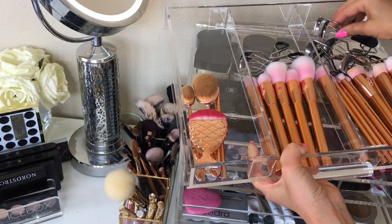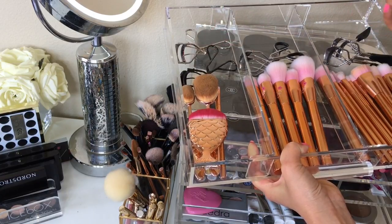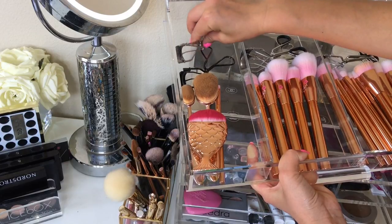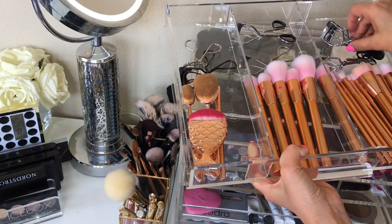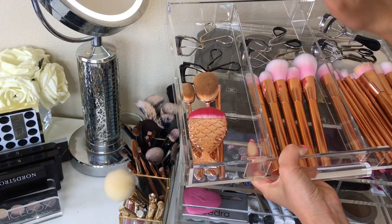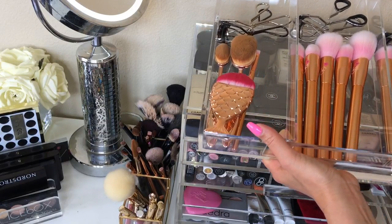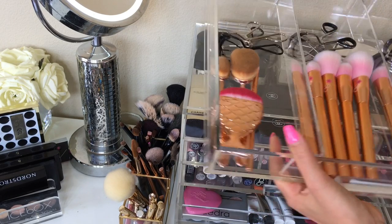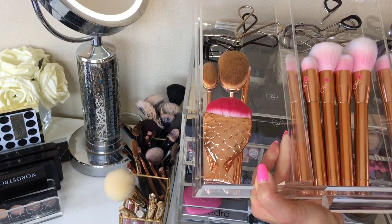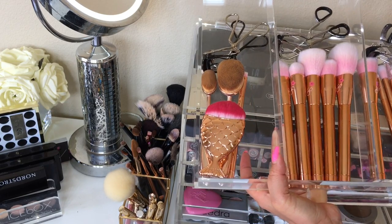I like to put the eyelash curlers I normally use on the side where I sit — that's the Shu Uemura, which was given to me by Kelly Dodd from the Housewives of Orange County. Placing your most-used tools on your side makes everything super easy to find; it just comes second nature. For the icebox wide you can fit five sets of slide dividers per drawer, and for the icebox skinny you can fit three sets — great if you want to really get your OCD fix.